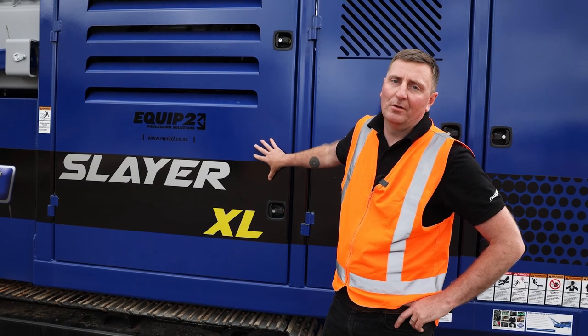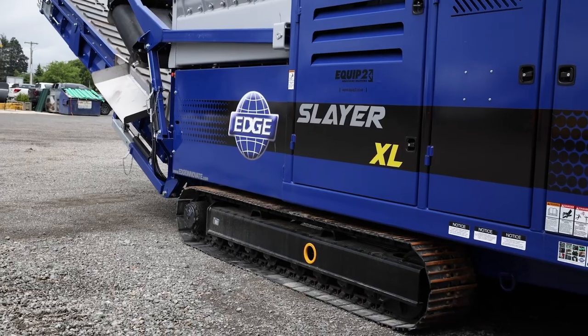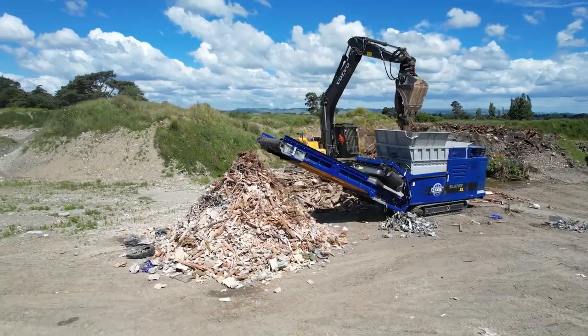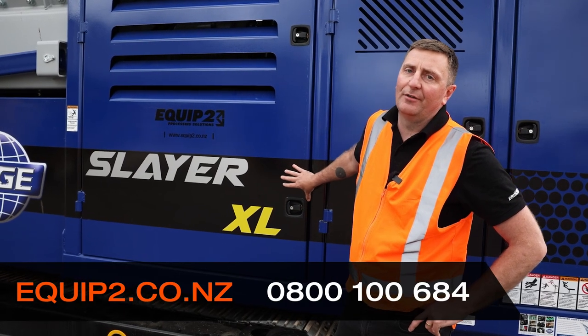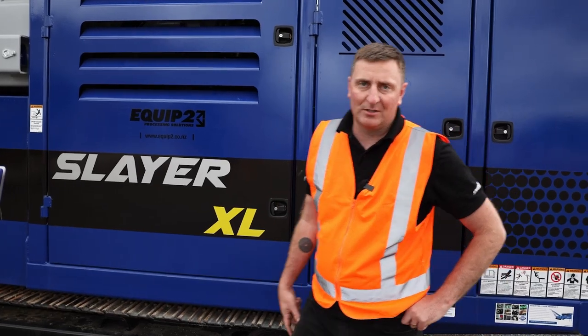That's a brief overview of the Edge Slayer. We really believe waste reduction is becoming a really big thing within our industry, our country, and around the world. If you want some more information on this, feel free to reach out for our in-the-field demonstration, or just go over it in a little bit more detail. Thank you very much for your time.